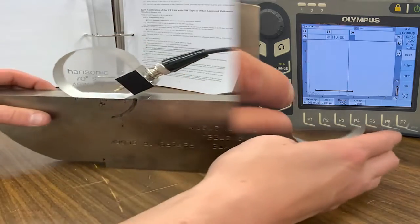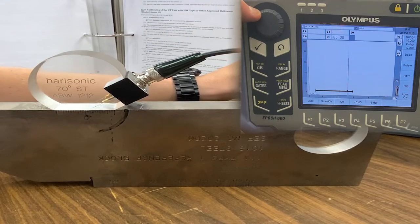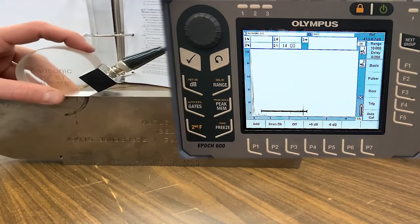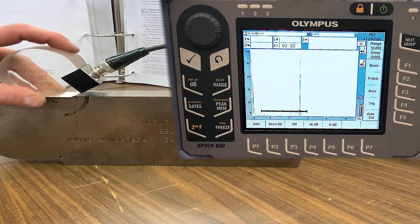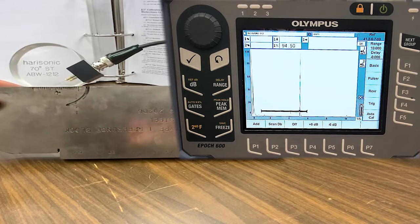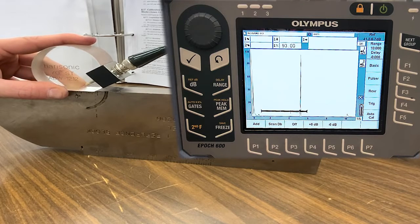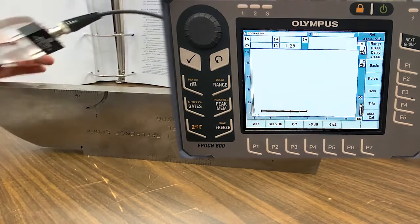First things first: I need to verify my beam exit point, which I'm going to do by lowering the gain so I can see the peak of the signal — meaning whenever I have the most amplitude from that signal. See how you have that rise and fall? I'm going to stop at the highest position and then come to the edge of the block and look at where my beam exit point lines up — right at zero, actually just a hair behind.